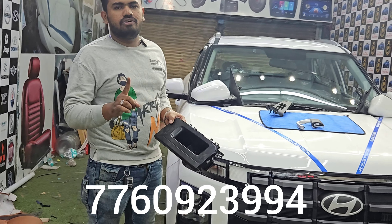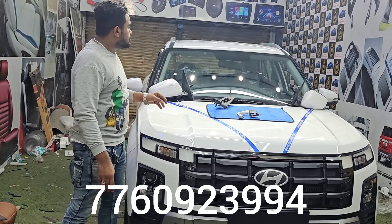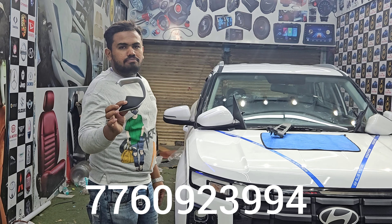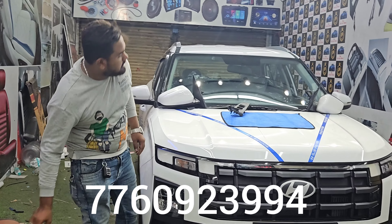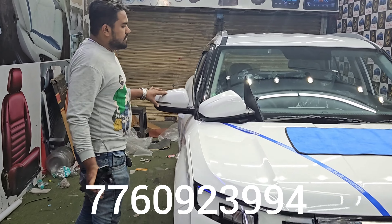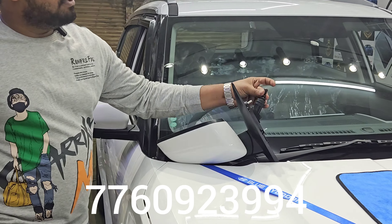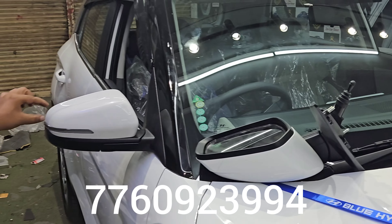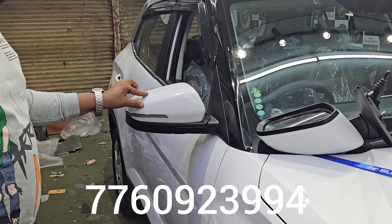We installed the steering buttons here. We also installed a mirror folder. This is automatic mirror folding. The company can manually use it — it can adjust the mirror or close the mirror.